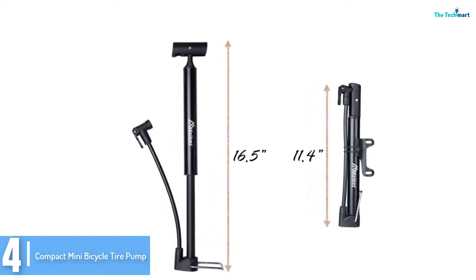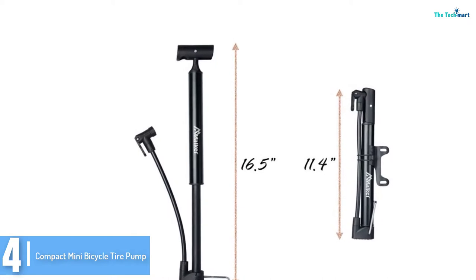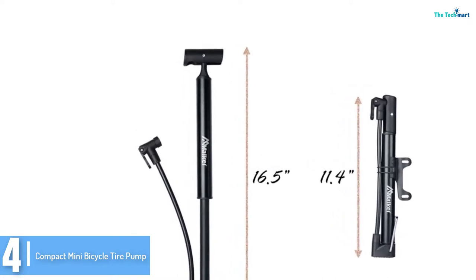Furthermore, a bonus air needle is supplied for inflating balls, toy balloons, small swimming pools, and many others.